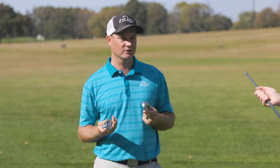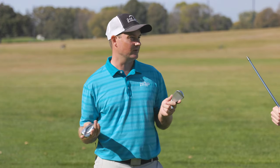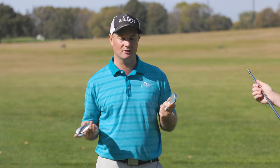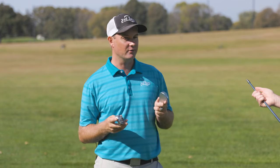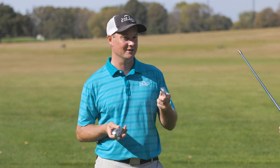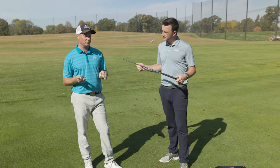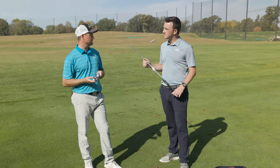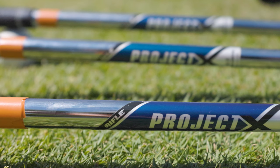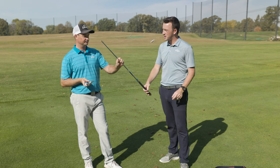Mizuno already has a club around 31 degrees — the JPX forged — but it's such a different iron: smaller, not quite as forgiving, considered more of a player's distance iron. Now we've got another club with the same kind of loft but designed differently, so stay tuned for that video. But let's test these two — hit about 10 shots with each one and look at the numbers to see what the advantages are of the hot metal and what the advantages are of the HL.